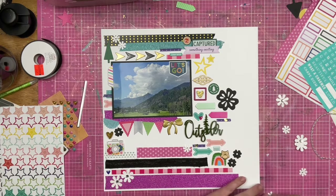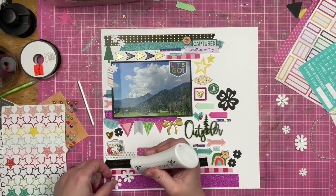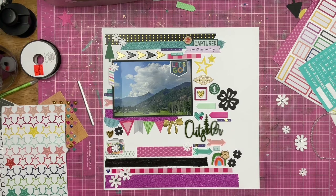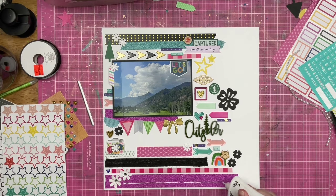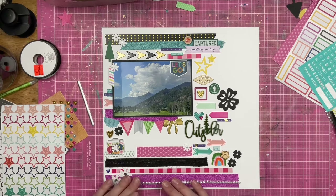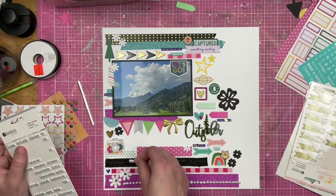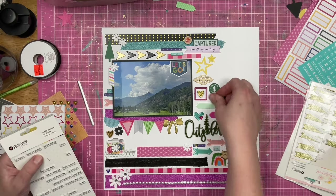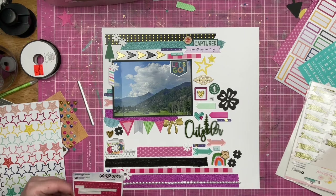I do bring in these white paper flowers with rhinestones — some of them have glitter. These I picked up at Hobby Lobby. There's also another company that's selling paper flowers like these, but I don't remember what the company name is or where you can get them. I probably should figure that out, but honestly I feel like I'm living the dream when I can remember as much as I do about the products.